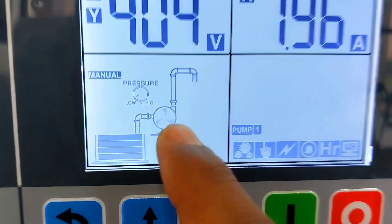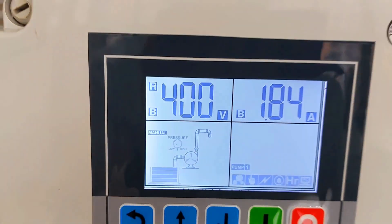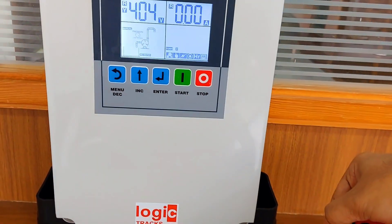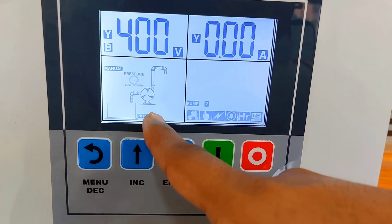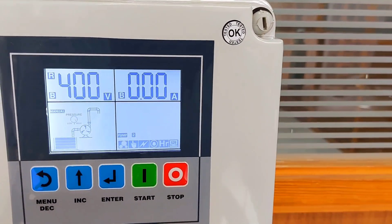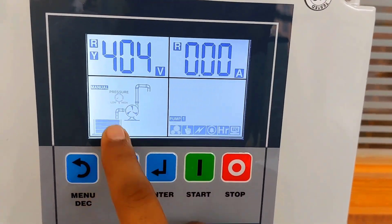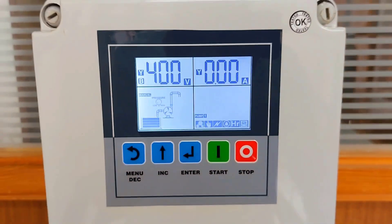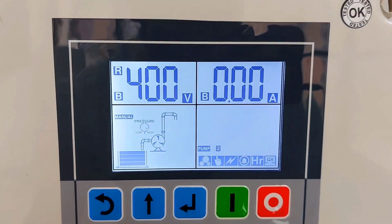This shows the pump running status and the bottom tank level. You can see if I keep this float down, the pump trips and it shows 'no water.' When I keep the float upside, it shows water available. Right now in manual mode, I have to manually start and stop the pump, but you can see in the display the tank level is now up.